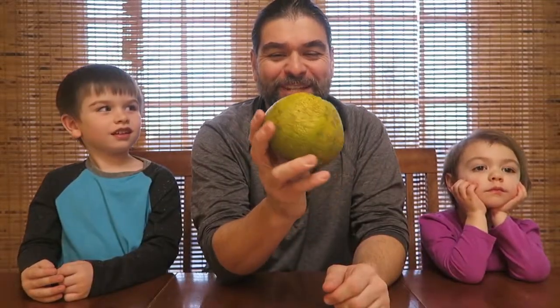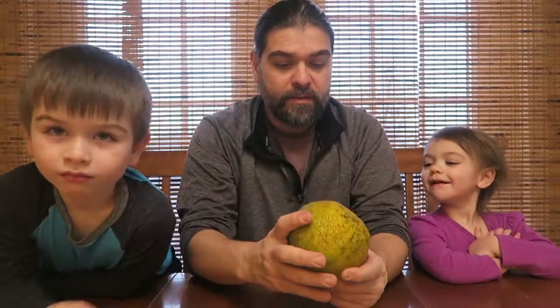It's a cross between a tangerine and a grapefruit. This time of year it actually comes into season. It's from Jamaica, man. This fruit is from Jamaica. We're going to try it today.